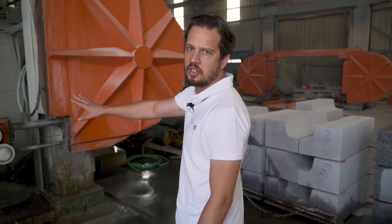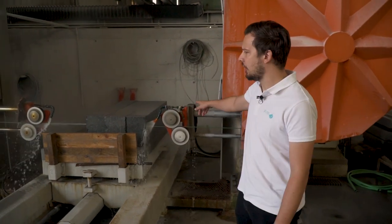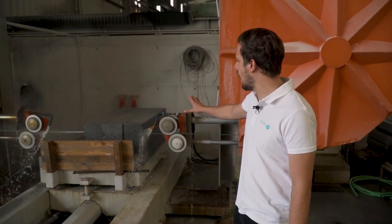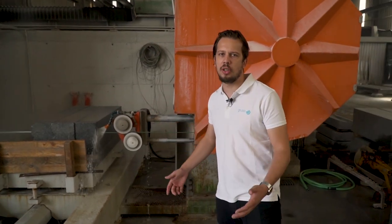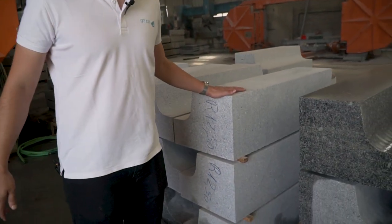Here we have a single wire machine. You saw before a machine with 65 wires — this is only one wire, used to make radius cuts, benches, and a lot more custom shapes. Here you can see an example of it.